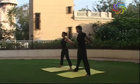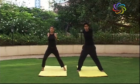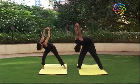Bend your right knee slightly. Simultaneously, turn slightly to your right side. Bend forward and bring your head as close as possible to your right knee.